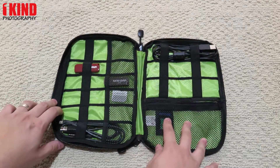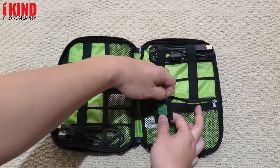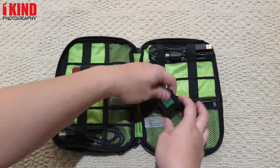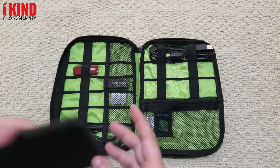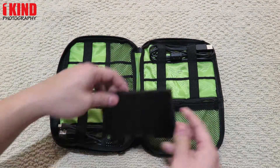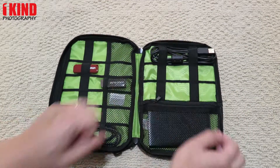In the big mesh pocket there is a little pouch to hold an SD card. In the mesh pouch you can hold an external hard drive — it will fit in easily and zipper up.